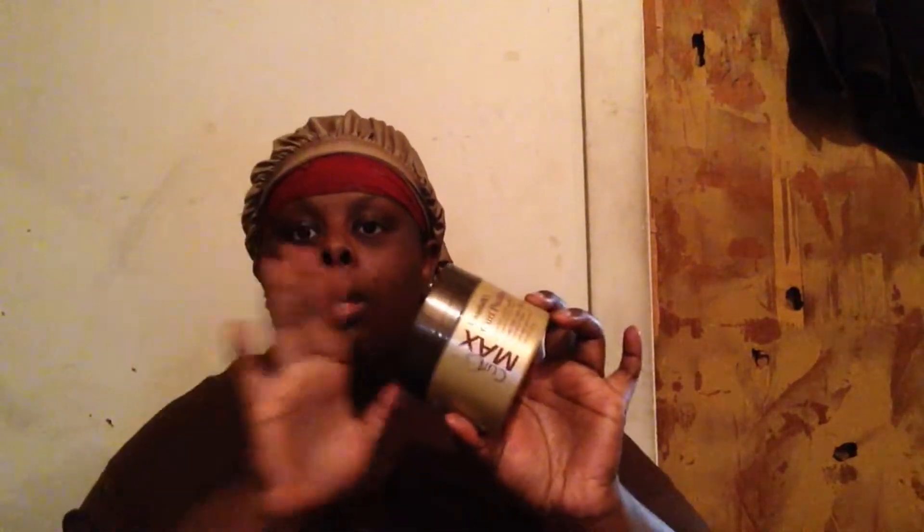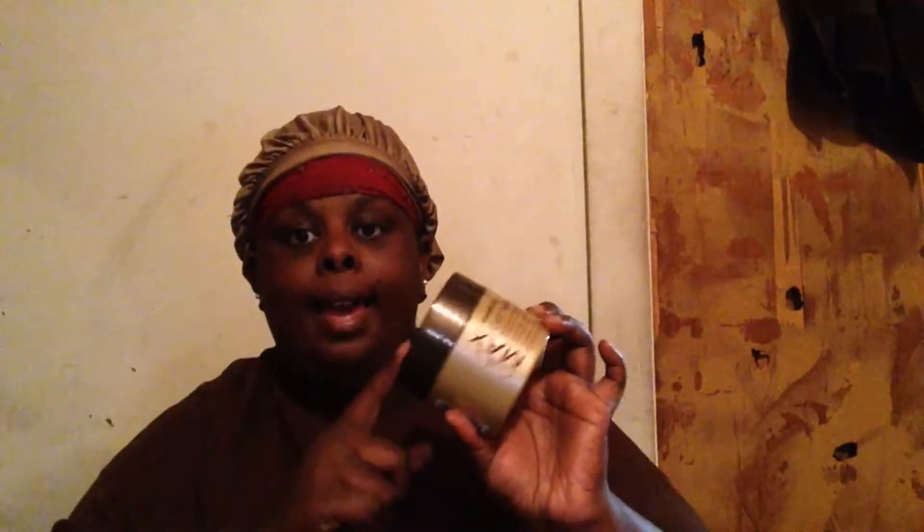It says the Curl Max Curl Pudding is enriched with argan oil to provide moisture to your hair while reducing frizz. The super rich, alcohol-free formula hydrates, elongates, and provides super shine to all types of curly hair. You can wear your style with confidence without waxy residue or buildup — and I can definitely say I didn't see any buildup, and I've been using this for about a week.